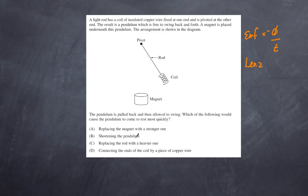Option B: shortening the pendulum. Shortening the pendulum makes it swing faster, which means a greater change of flux — you might get some polarity that causes it to slow down. But it will also move the coil further away from the magnet, negating that effect.